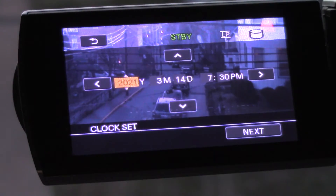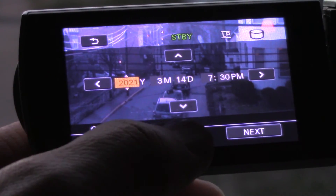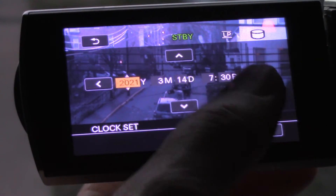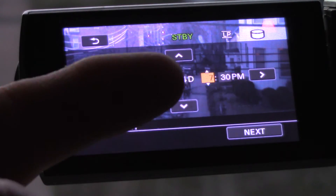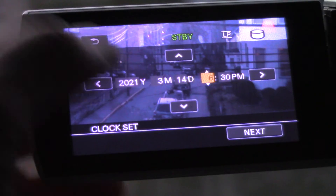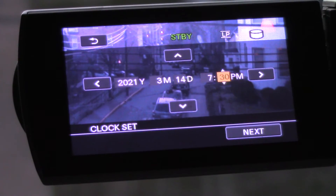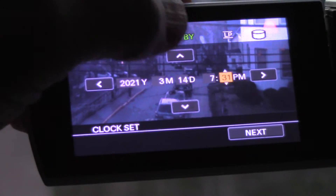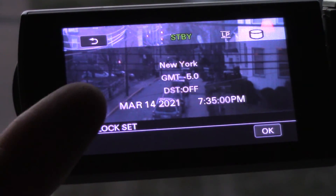Hit Next. These things are really durable, by the way — this one runs pretty much 24 hours a day and has been doing so for years. So here I've got the year and the time. I want to go over to the time — it says seven, which is correct. You can change the hours by pushing down or up. I want to highlight and make it 7:35.